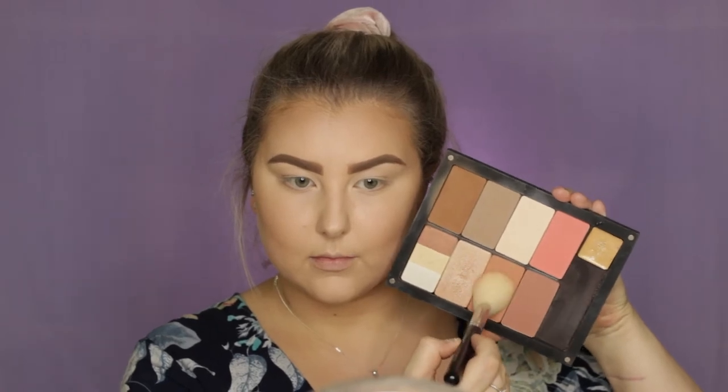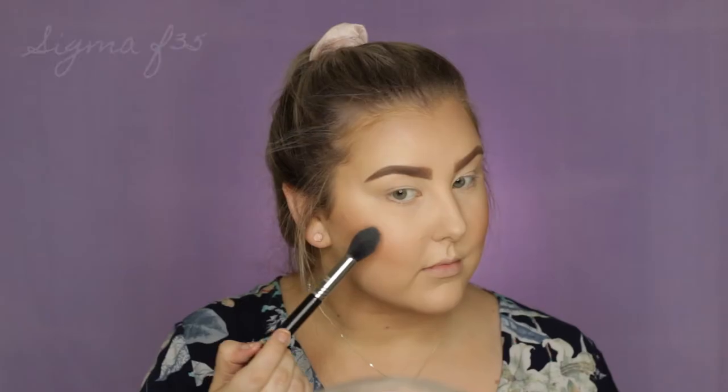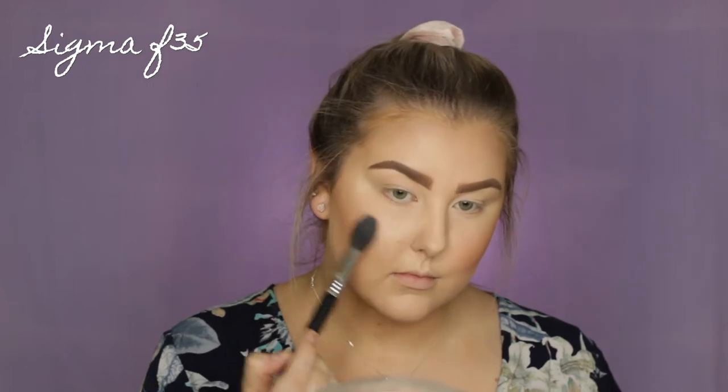And then for blush, I'm taking this one out of my Inglot Palette — I don't remember the number, but it will be down below — so just applying that with a Sigma F40. And then to highlight, I'm using an F35 from Sigma and my Anastasia Beverly Hills Sun Dipped Palette, using the shade Moonstone. I just love this palette so much — they make such good highlighters.